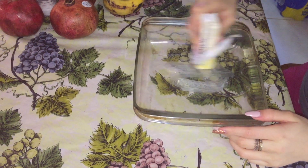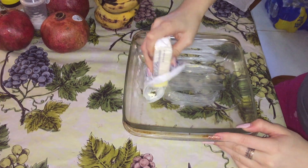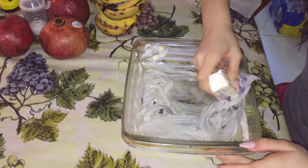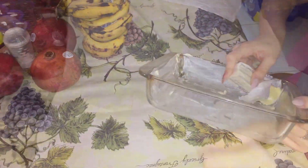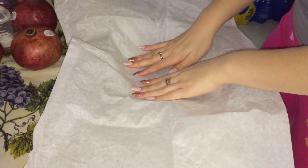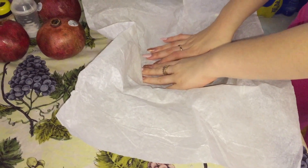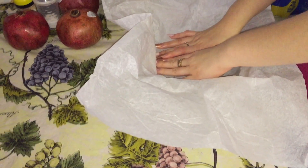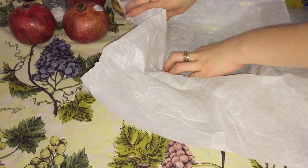Butter your pan fully so that the parchment paper sticks onto it. Now that the pan is fully buttered, stick down the parchment paper and make sure to smooth it out at every single edge. Make sure there are no air bubbles or bumps. Try to make it as smooth and flat as possible.